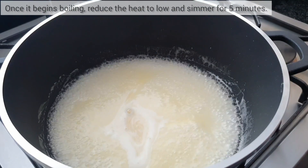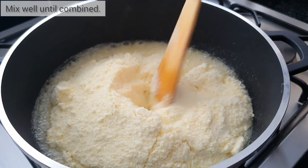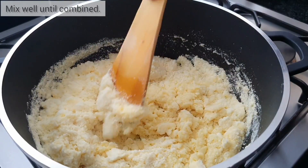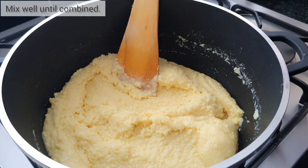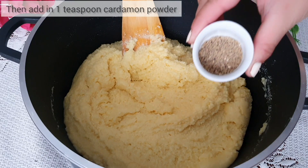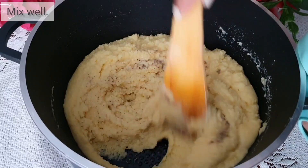After five minutes, switch the heat off and add in your milk powder mixture. Give it a really good mix until well combined. Once mixed through, add in one teaspoon of cardamom powder and one teaspoon of rose water, and give this a good mix once again.